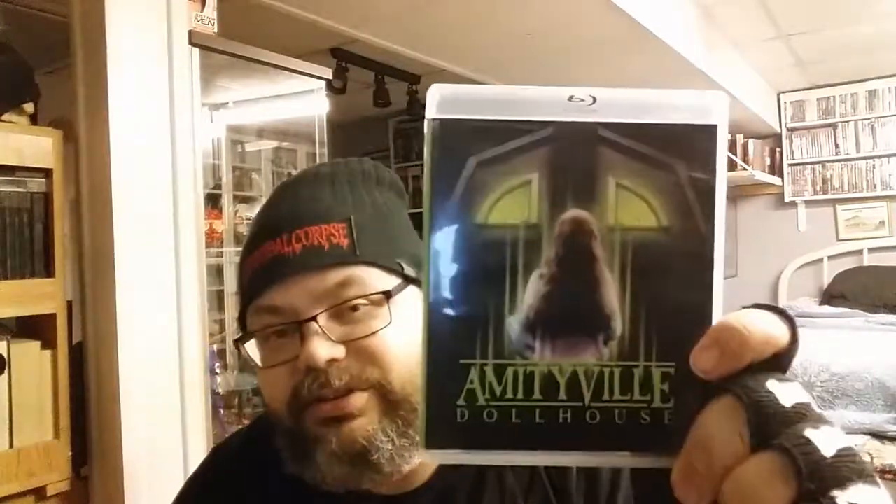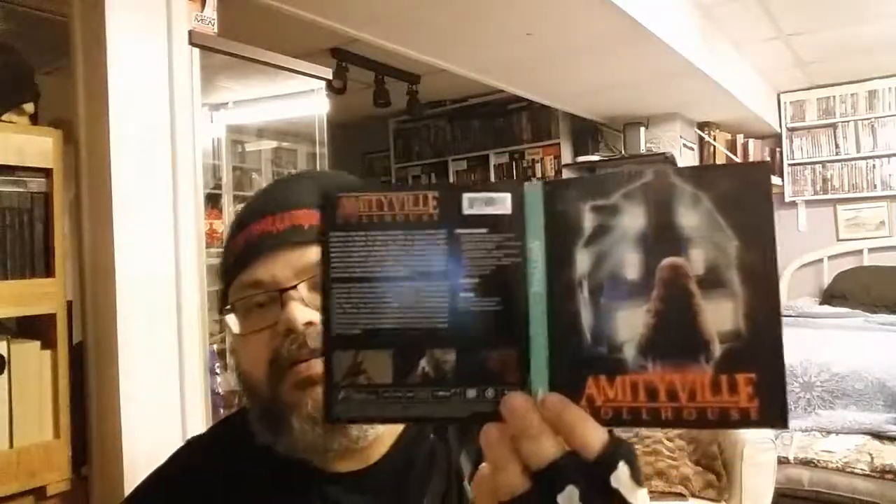Last up we have Amityville Dollhouse. This one I know I've seen, and I know I didn't particularly like it because this one goes completely awry. So, Amityville Dollhouse — there you go, there's the spine and the back. Then we got the disc art and the original art. I prefer the new art to that — the original looks kind of iffy.